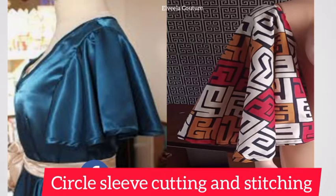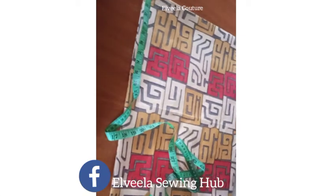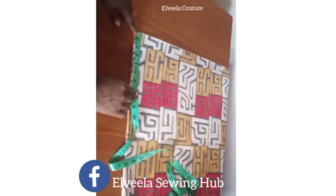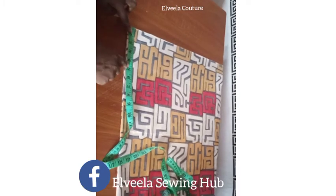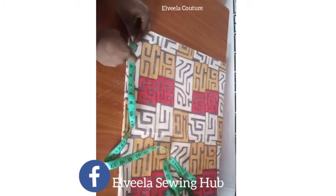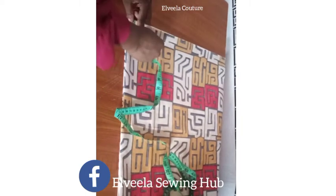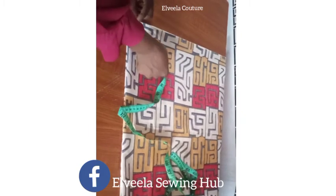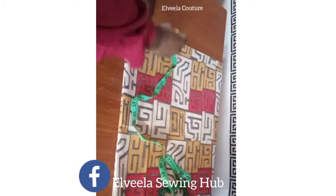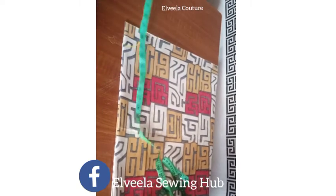Welcome back guys. On today's video we are going to be learning how to cut a circle sleeve. I fold the fabric into four, just like you're cutting a flare. Now I'm marking the radius, which is 2.5 inches. I'm taking the radius measurement round that top end, so I'm connecting the marks together.